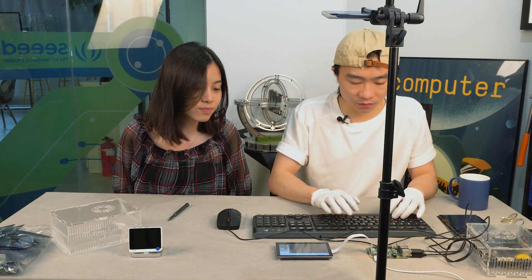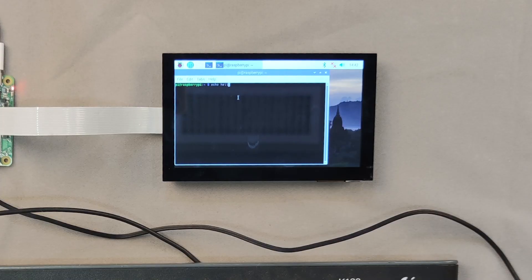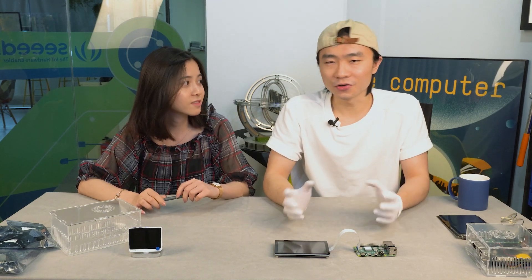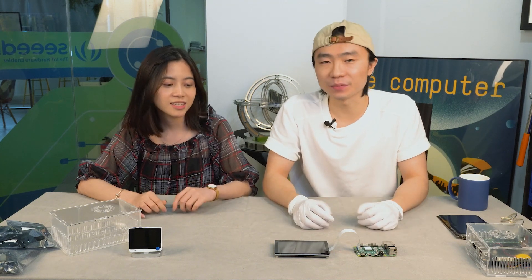This is amazing. Just one cable to power and send data. Yes, absolutely — just plug and use. No extra configuration needed. This is just the best screen for Raspberry Pi.